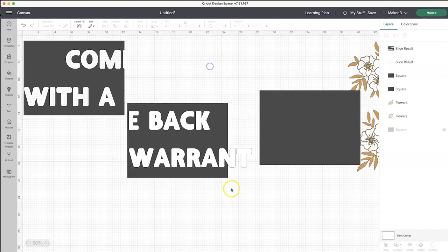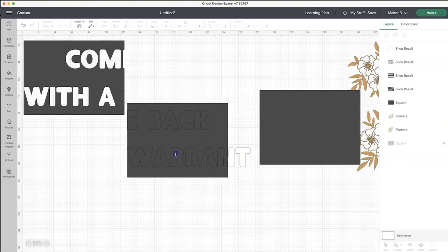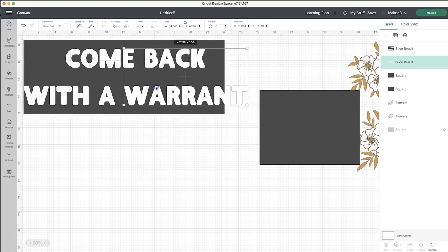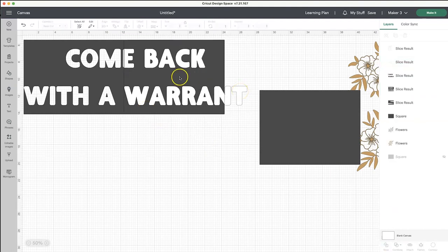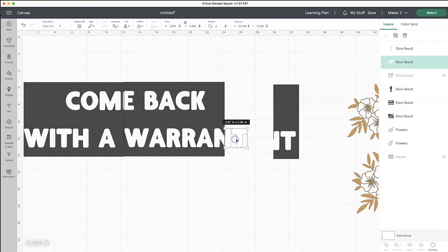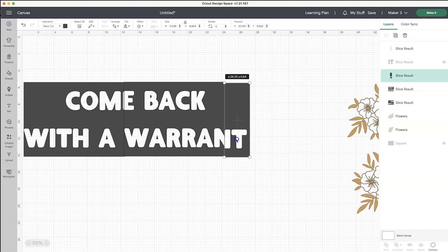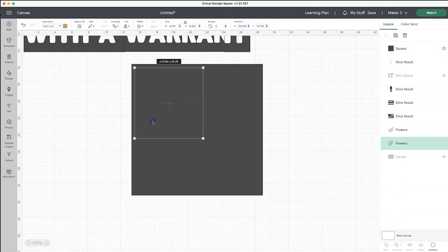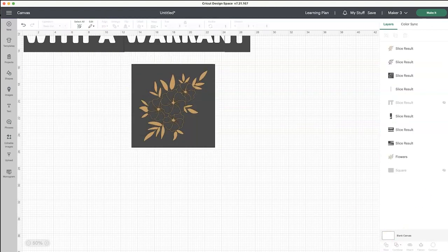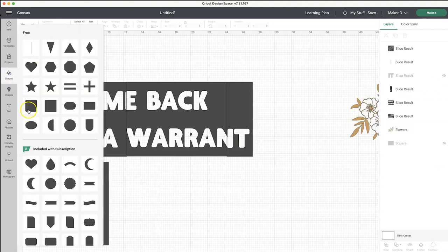You can hide or get rid of all of those other things, because all we're going to keep is the slice result — that's what we're going to cut and use to put down on our mat. So I'm going to finish this up, clean up this last section, and slice it. Then I'm going to place another square over on the canvas so that I can do the same process to cut stencils for the flowers. You just want to make sure that your square is a little bit bigger than your image so that you have a little space on the perimeter to help with paint bleed. Same thing for those two flowers.